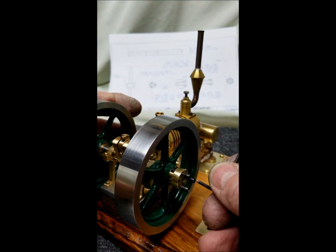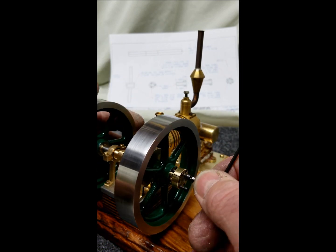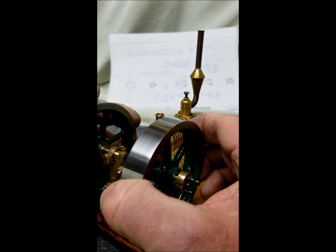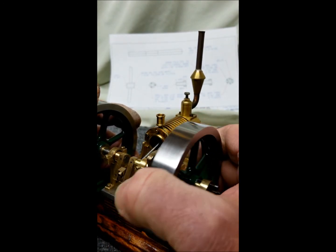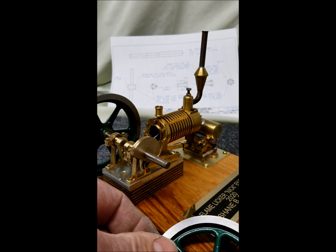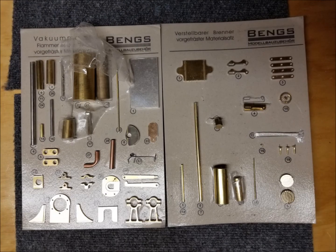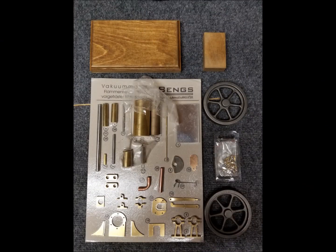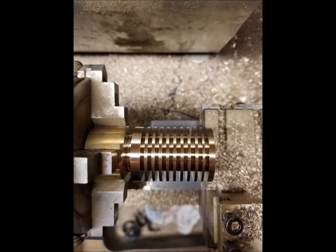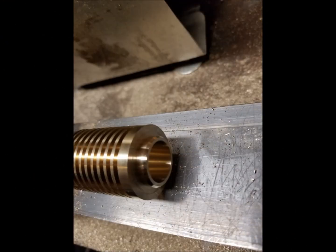Just tighten them up a little bit. It slides off the shaft. Really pleased how this thing came out. Anyway, hope you like the video. I'll see you next time.